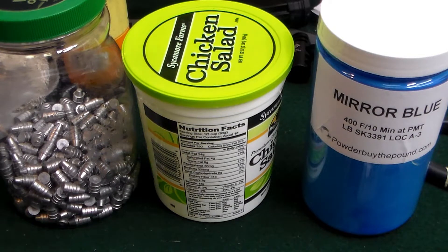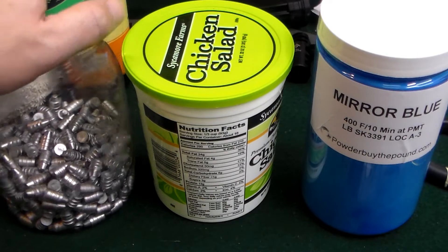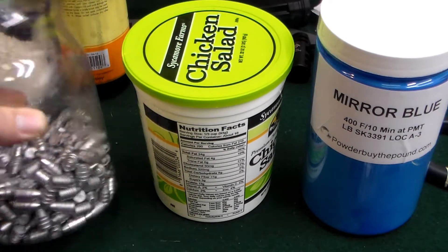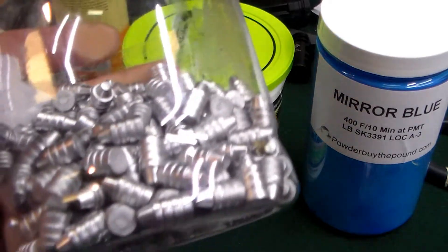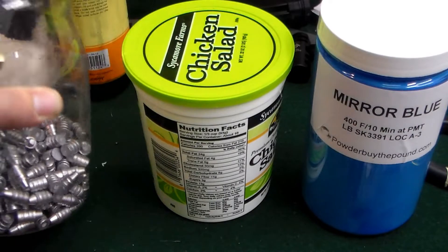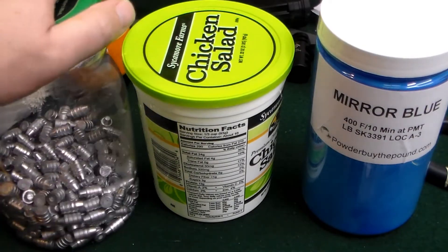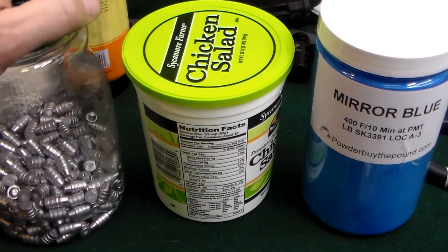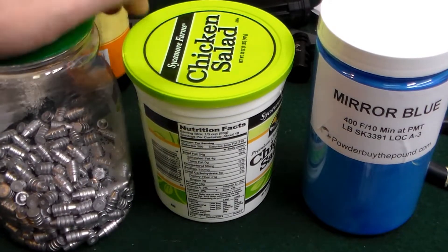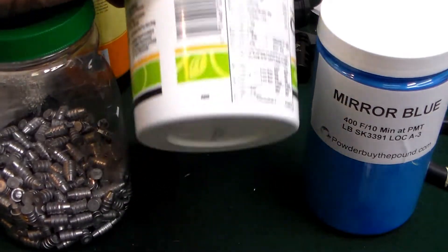Well here we go, first attempt at powder coating. Somebody in one of the comments said you need to let the bullets set for about a week to crystallize, but I'm gonna go ahead and try just a few to see what they look like for my first attempt. In case I screw them up too bad, I don't want to melt a whole ton of them — I could just melt a few that I screwed up on.